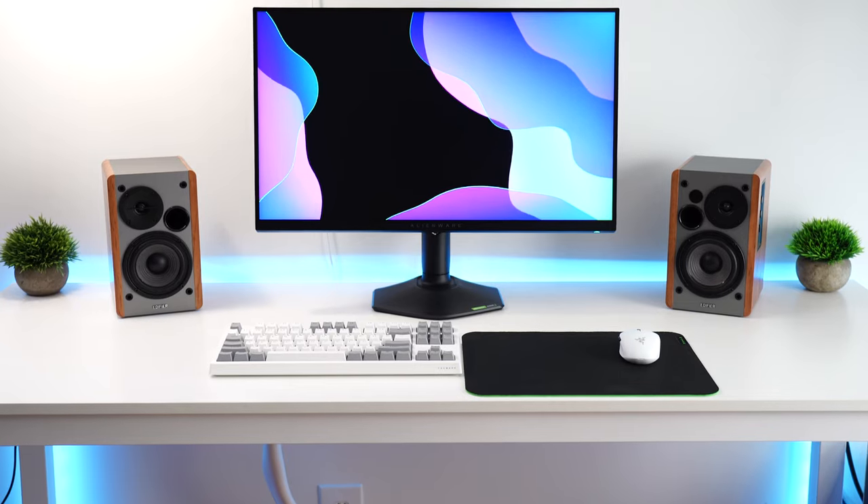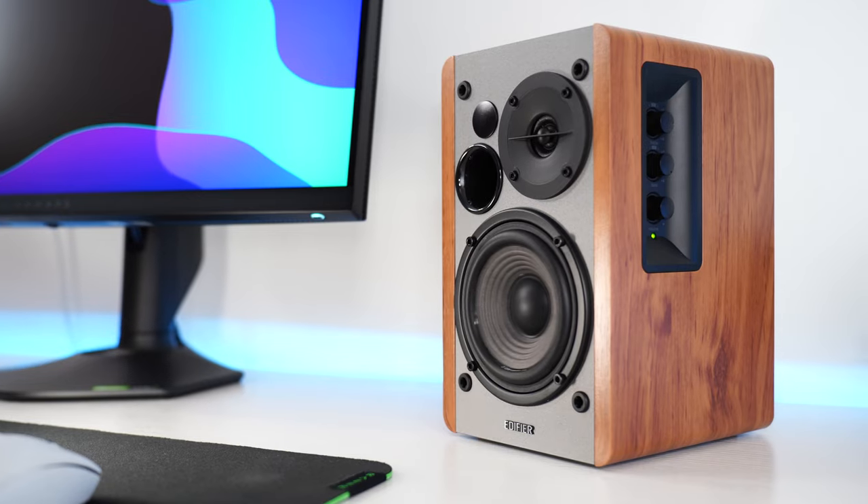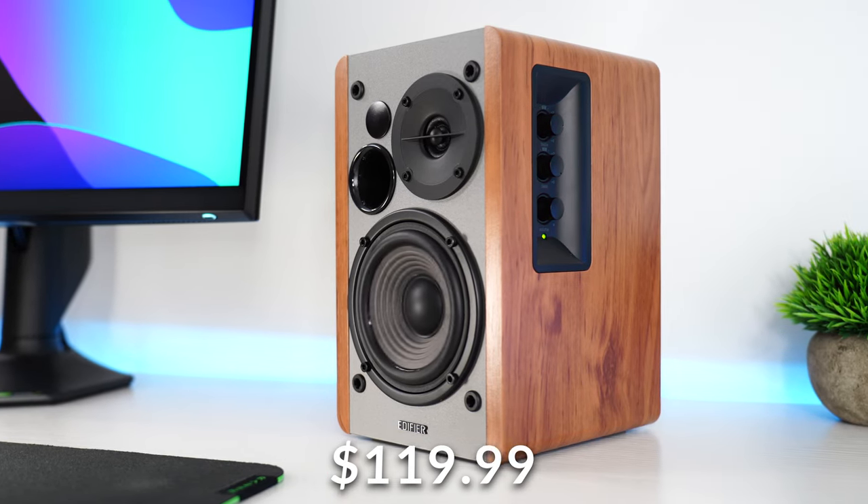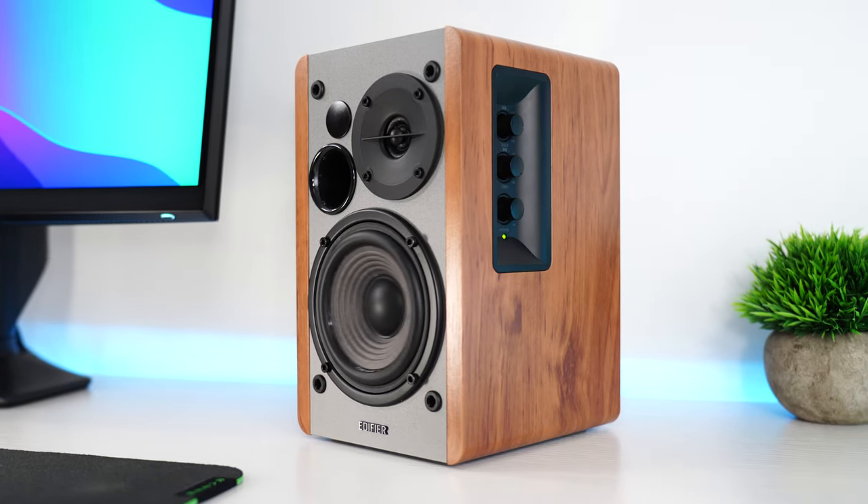But let's move on to the number four spot, which is the Edifier R1280Ts, coming in at a price tag of $119.99. That is a good price for these speakers. Edifier has always done a great job in the value category, and these are no exception.